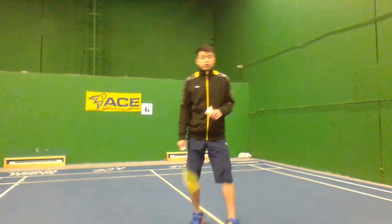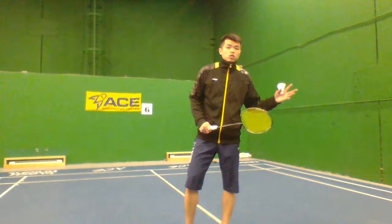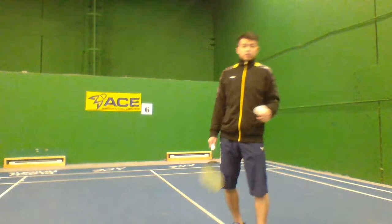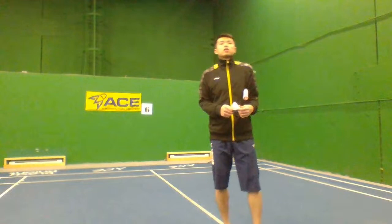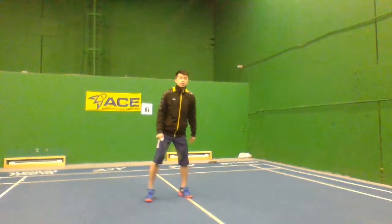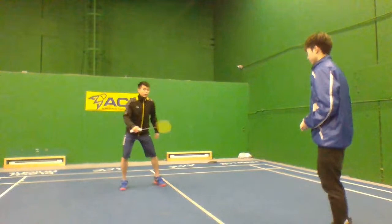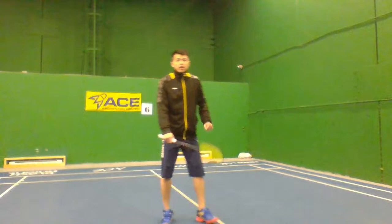Exercise three: partner feeding. If you have a partner or go to a badminton court, have your partner feed you. You can practice power generation and start with throwing first. Those are the three exercises — try them today or tomorrow to improve your game.